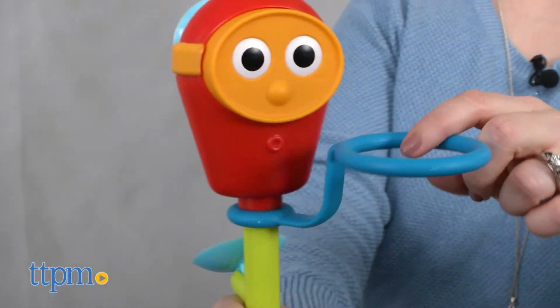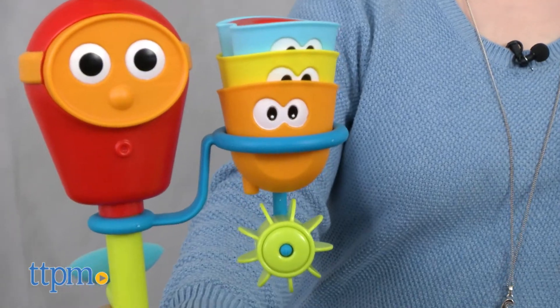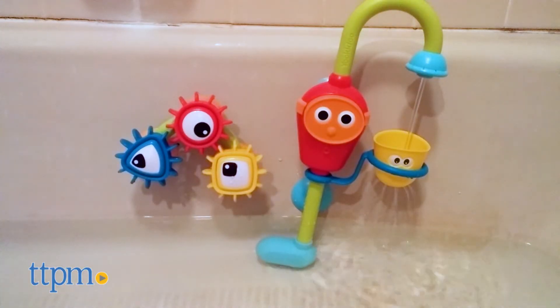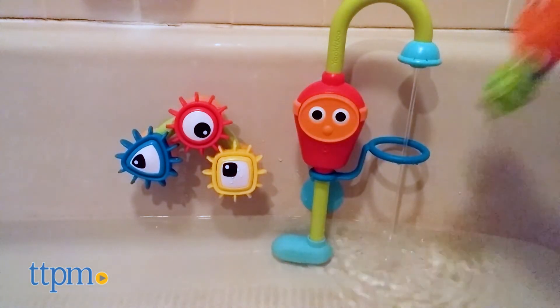Kids will like splashing around in the tub with this toy and discovering all the different water activities it can do. Parents will like that this toy promotes the development of fine motor skills, but it might also promote the acceptance of bath time, especially by kids who are reluctant bathers.